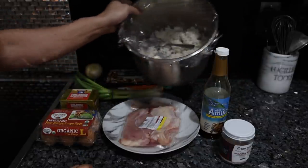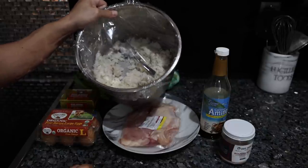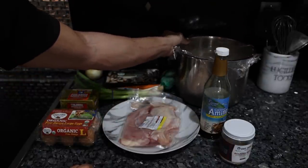The one thing you can't do on the spot is make the rice. This has been chilling in the fridge a couple of hours. You have to make it in advance and cool it off so that when you actually put it in the pan, it crisps up and becomes fried rice.